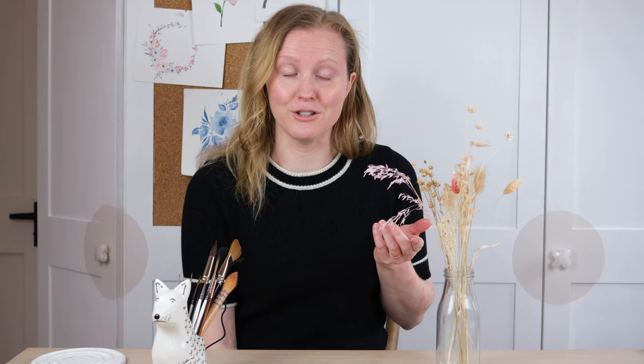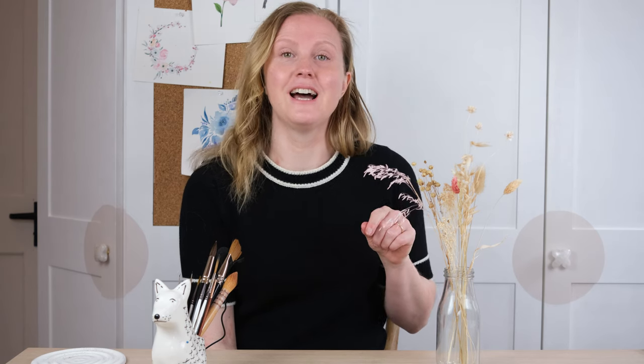Hi everyone and welcome along. Today we're going to be including a little bit of metallic watercolour with our arrangement that we're painting today. Have you ever tried dried flowers? I paint all sorts of flowers but we haven't done dried ones before here on YouTube, so we're going to have a go at a lovely little dried arrangement. Grab your paints and let's get started.